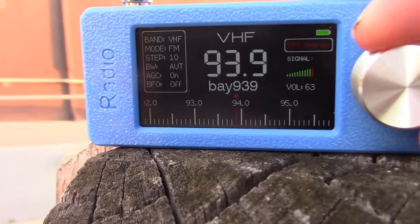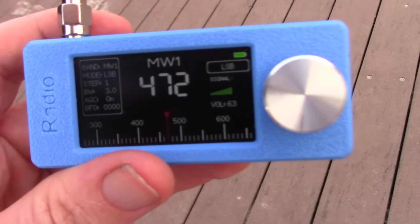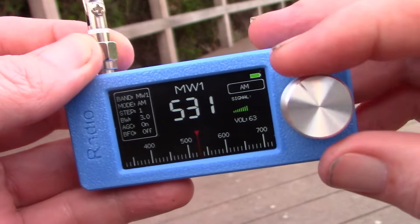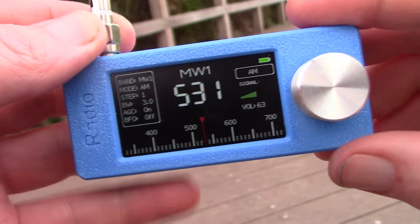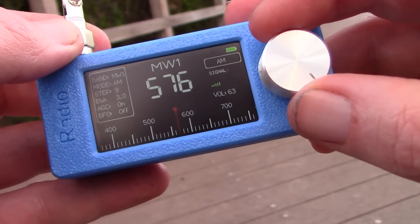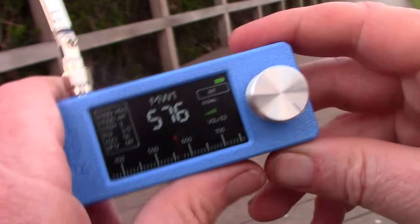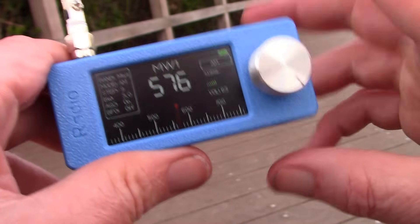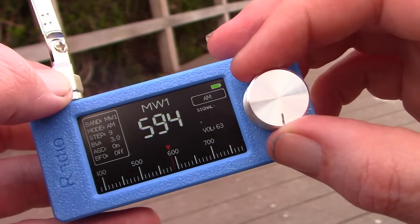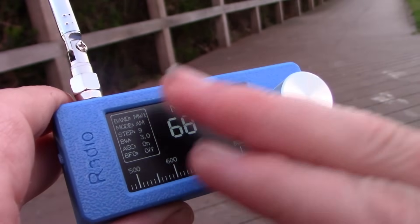Here's some received audio. I can't vouch for its performance, but it does actually receive the 630 metre amateur band. Just something to be aware of: touching the screen does add some interference.